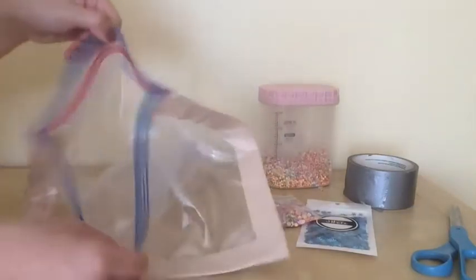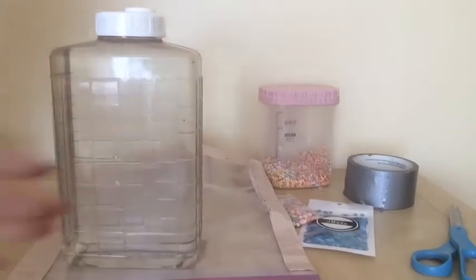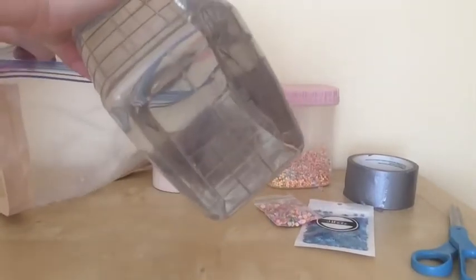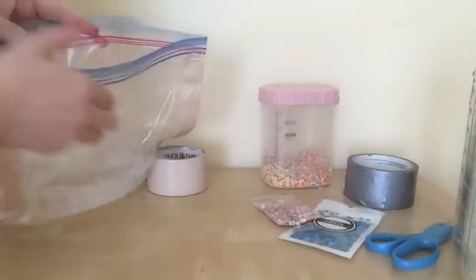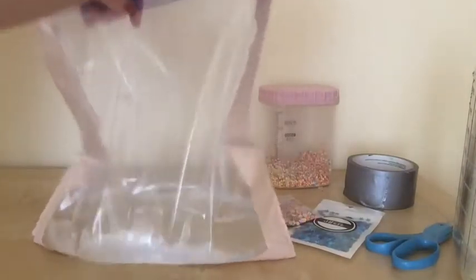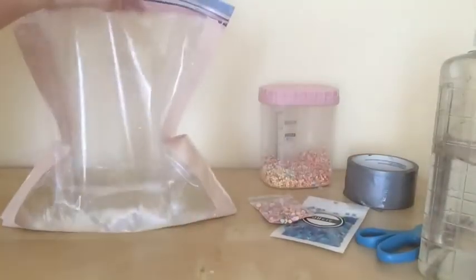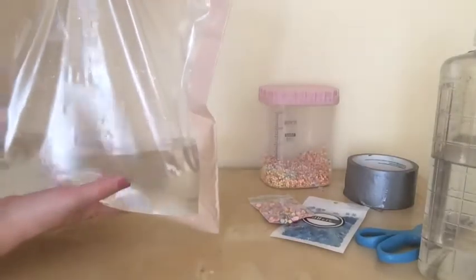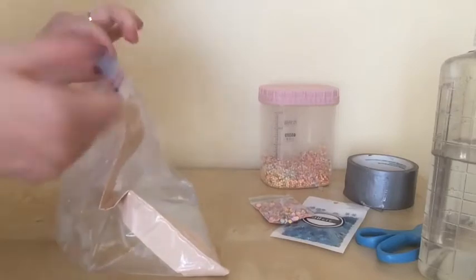Now I'm going to open this and pour water in here. I'll pour a little bit more. You don't actually fill the bag — maybe about one-fourth of the bag with water. This much should be enough, leaving some empty space inside. So I'm going to close this up and then put duct tape on the top.